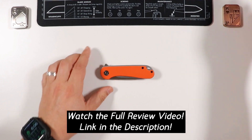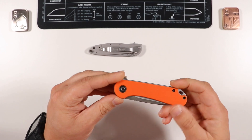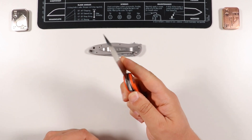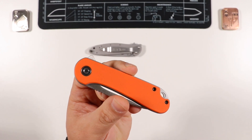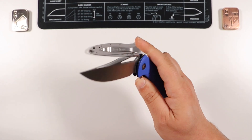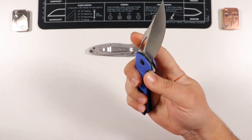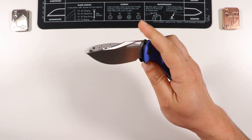Alright, that's nothing but comparisons during this review. Don't forget to like and subscribe if you enjoyed the video. By the time you're watching this, the Civivi Otus review is probably already released — click the card on screen to check that out. Take care, peace, see you all next time.